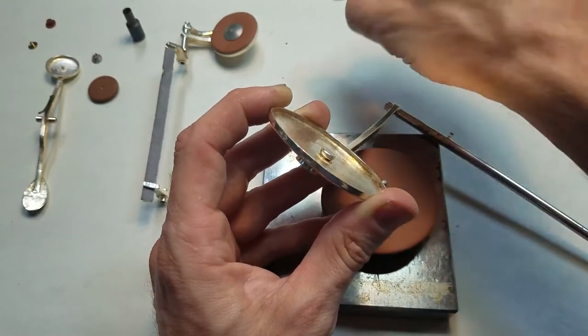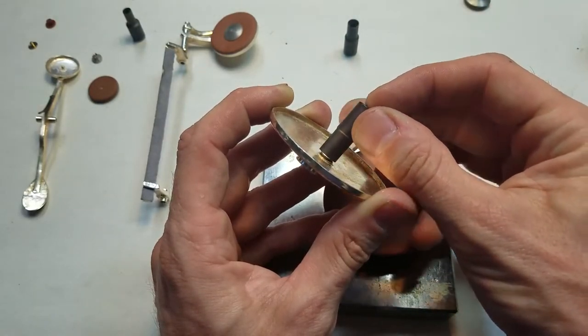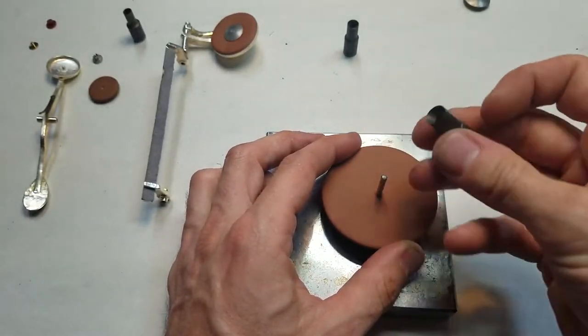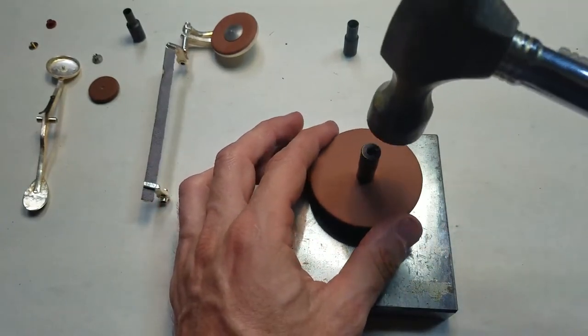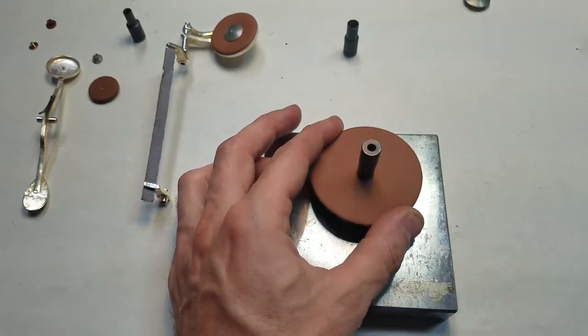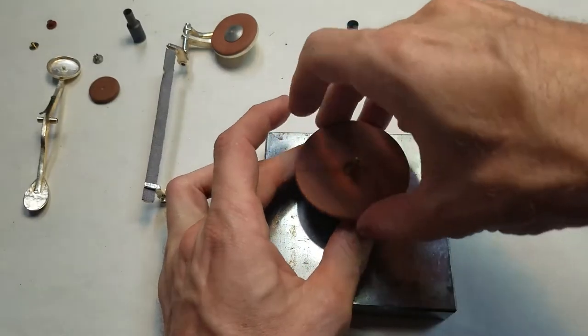You can see this one doesn't fit quite all the way over, but this one does. We're going to use this one — the center hole will allow us to place the center hole exactly in the middle even though it's larger. We're going to give it a couple of healthy whacks and we should punch all the way through.